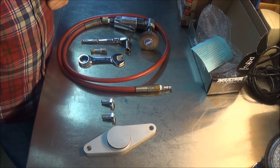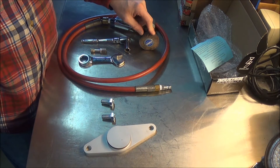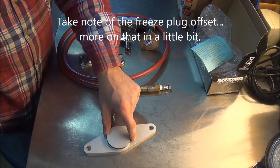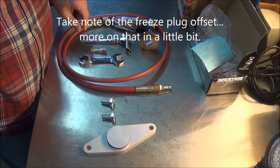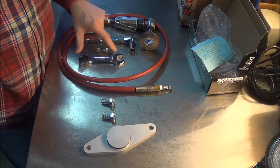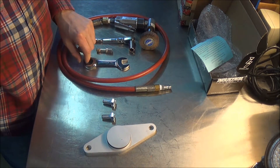To clean the hole, my weapon of choice is going to be an angled die grinder with a 120-grit flap wheel. The idea is we're not going to open the hole up — we're just looking to polish the surface and put a little chamfer on it so this O-ring doesn't get screwed up and seals nicely. I also have an M12 by 1.75 thread chaser, a ratchet with a socket, and a three-quarter inch wrench to put these bolts in. They're 19 millimeter — three-quarter and 19 are about the same size.